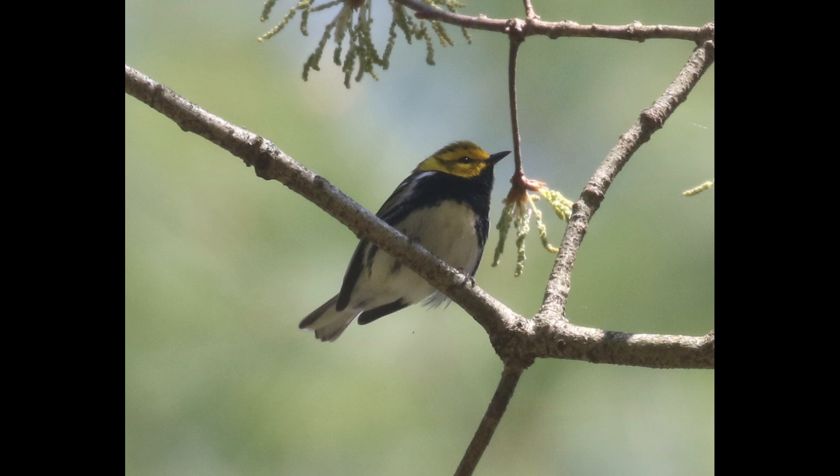Unfortunately, there's not really one defining characteristic that you're looking for to ID them, especially with the plumage variation. You'll have to rely on multiple field marks, but the overall package is pretty distinctive, and you shouldn't have any trouble separating it from the other warblers once you learn it.